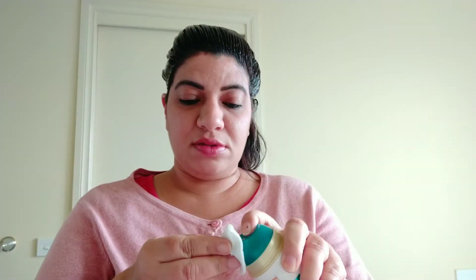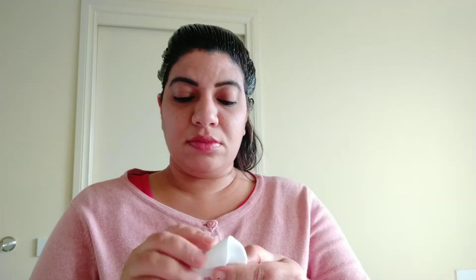Once done, tie your hair properly at the back using a clip. If you want to apply color to the back of your hair as well, you can take help from somebody. For any color that has come onto the hairline, take any cream or lotion on a cotton pad and wipe it off.